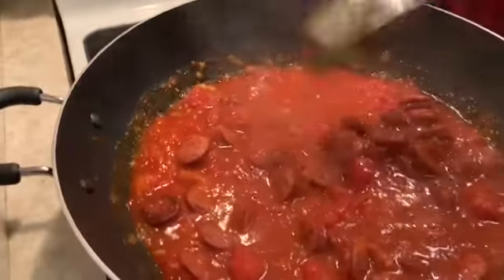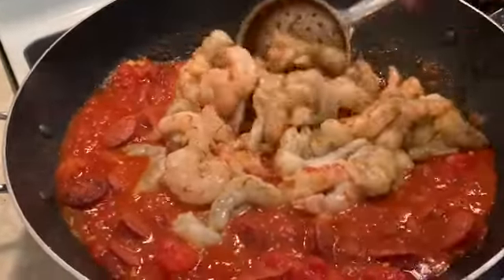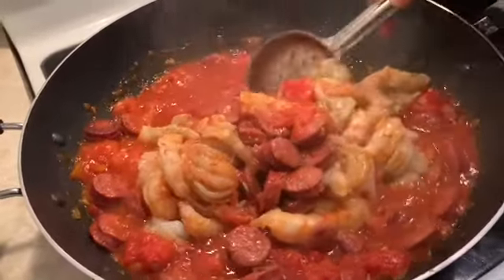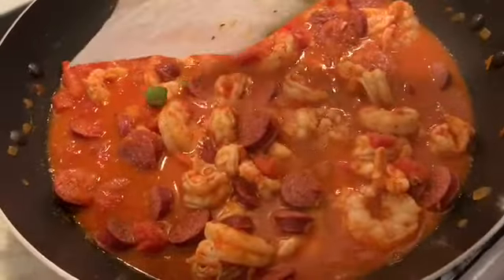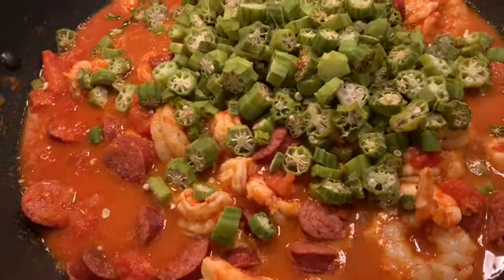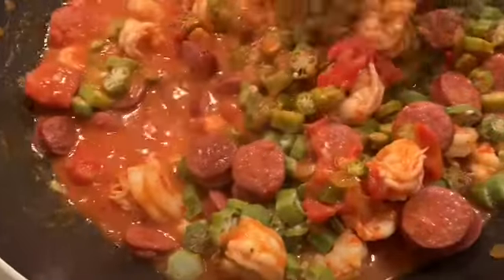We're going to add the shrimp right now. The shrimp cooks really, really fast. I always add the okra last — I'm adding the okra now. It's a little slimy, but it shouldn't be slimy at all. This good one is not that slimy. We're going to mix this all together like so.